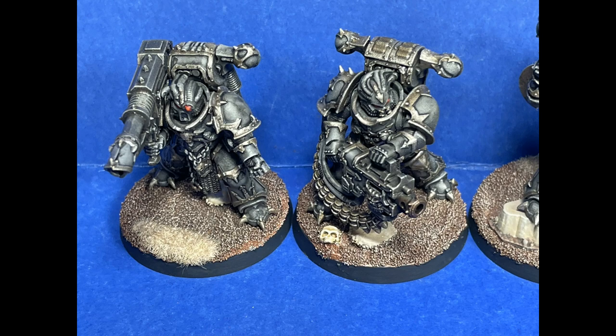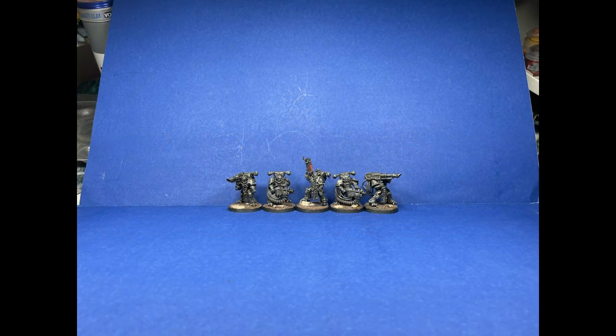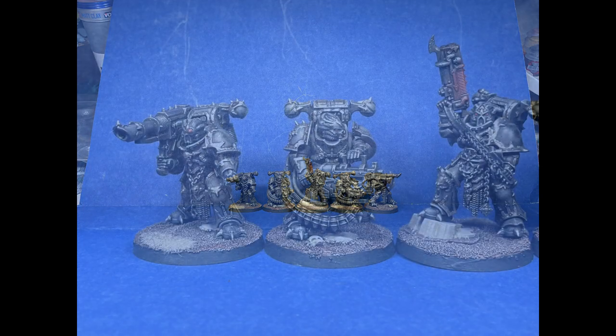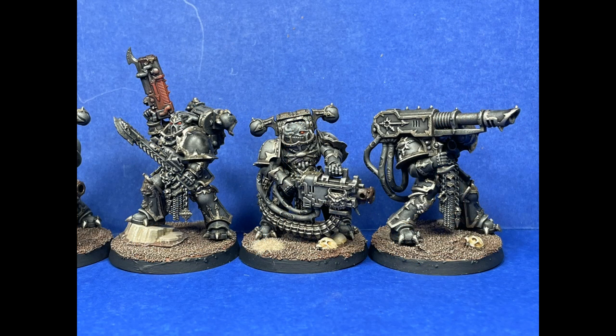To be fair, I painted these guys much faster than the last Chaos Space Marines I painted in my life — which was 2013, a bunch of Night Lords Raptors — and that took like 40 hours. So these guys, in a way, are a good learning step, but I'm disappointed with the process. The models themselves are a 7 out of 10. I feel like Black Legion's a little dull.